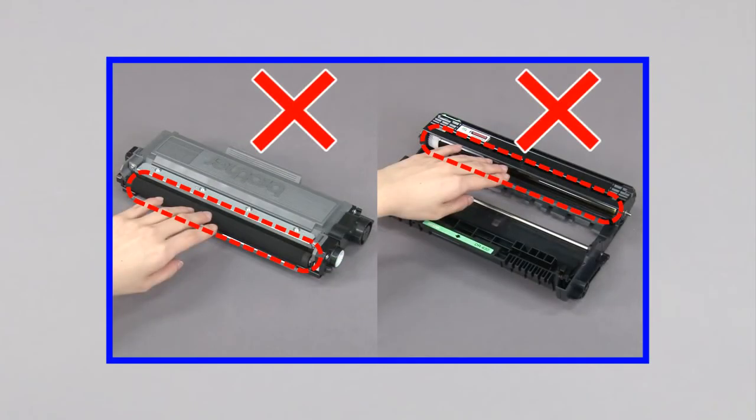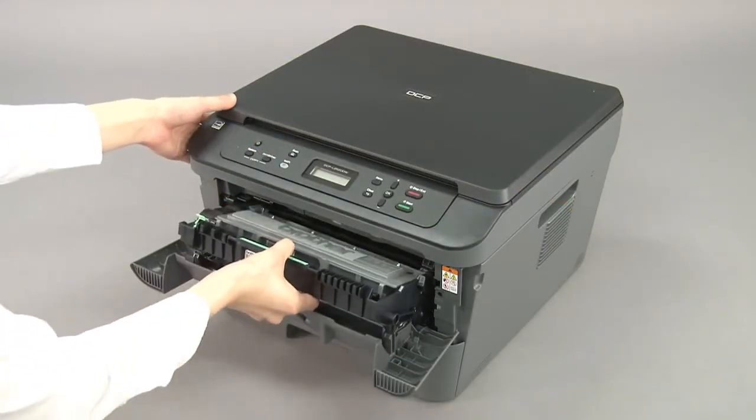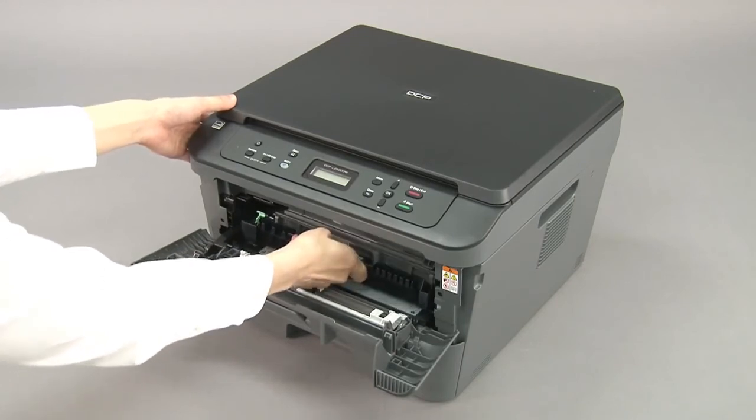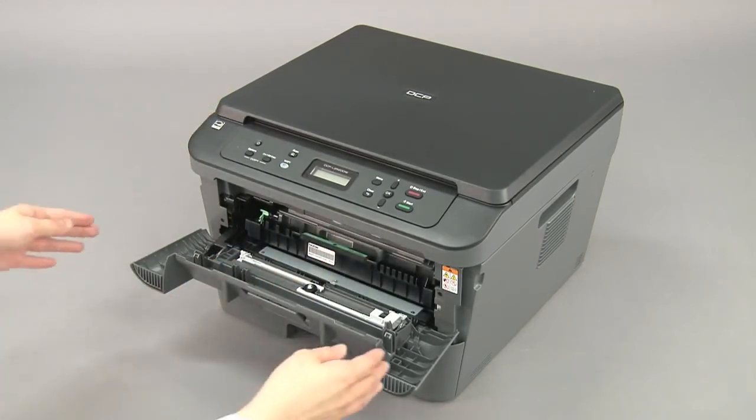To avoid print quality problems, do not touch the highlighted areas. Install the drum unit and toner cartridge assembly back into the machine. Close the front cover.